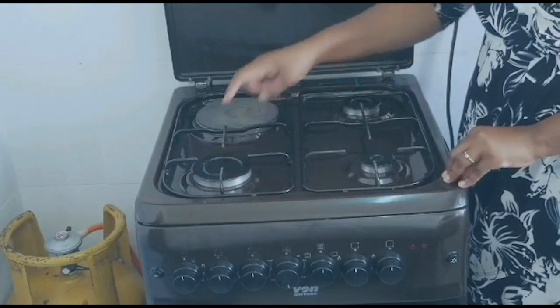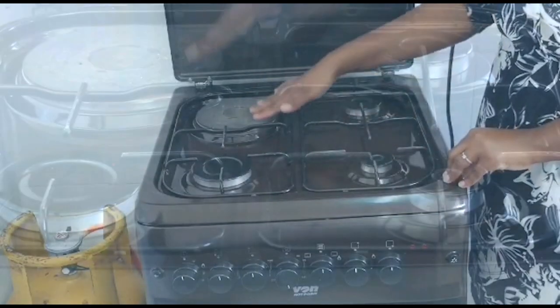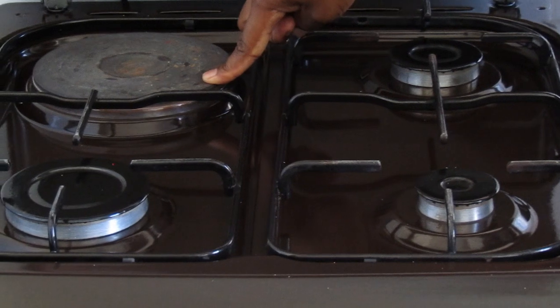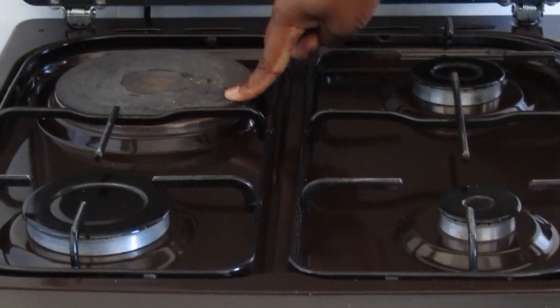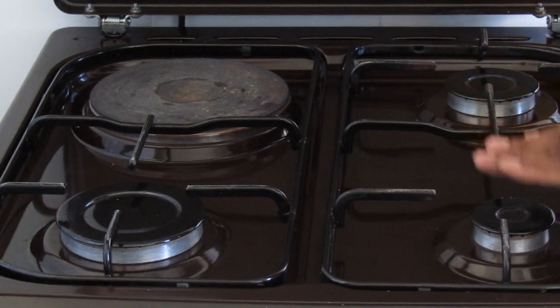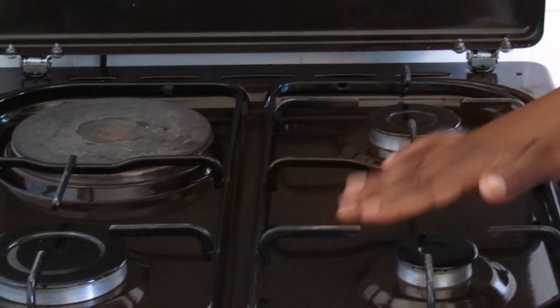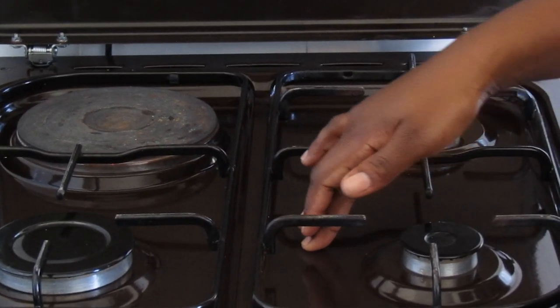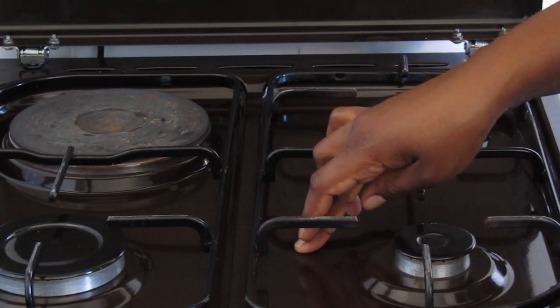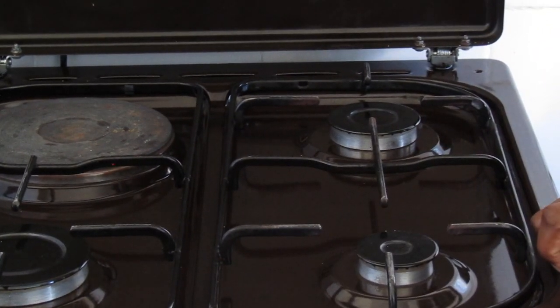The large one — so these three use gas while this one uses power from electricity. The best thing with this cooker is that even if it is not connected to electricity, you can still use a lighter or a matchbox to light the gas burners. Let me show you how to light the burners.